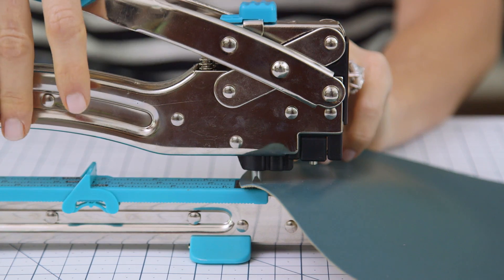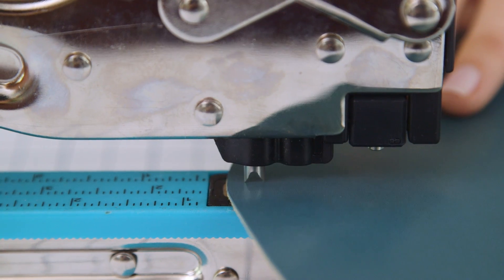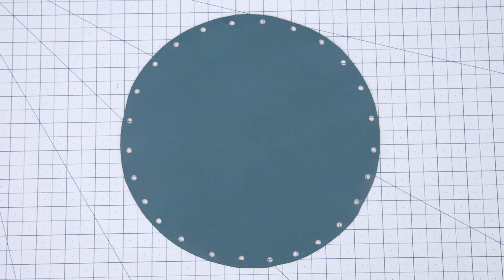Now we're gonna create our holes for the thread. I'm using my crop-a-dile because it punches a nice clean hole and it's super quick. You can also just use your fabric scissors or an exacto knife and make little slits. Continue along the perimeter placing your holes about an inch apart. The only thing that's important here is to make sure you end up with an even number of holes.